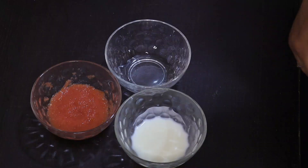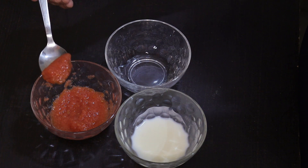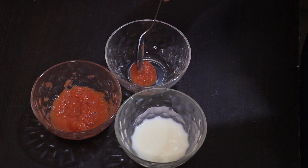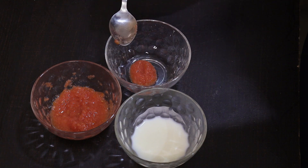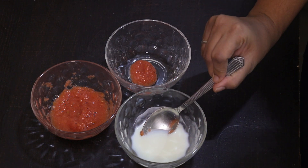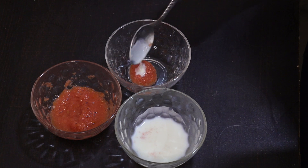So to start the facial, first make sure to clean and wash your face — remove any makeup and cream and wash thoroughly. Now I am using tomato puree. One spoon of tomato puree — using tomatoes can reduce blackheads and lighten your skin.